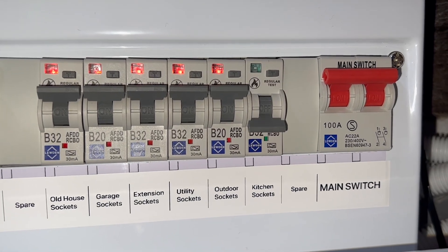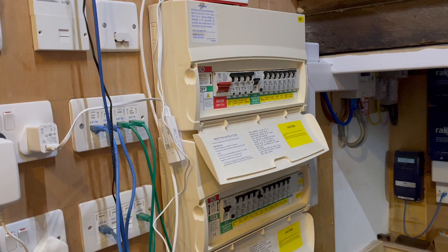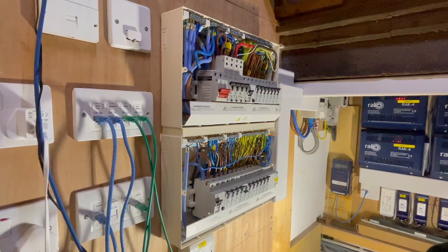I've discovered a reliable way to test AFDDs, which we discovered while upgrading this old MK Sentry consumer unit. Stay tuned to see how.